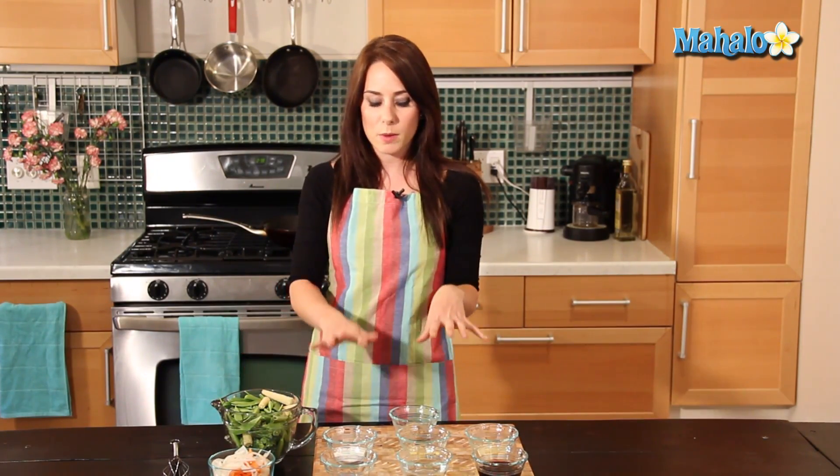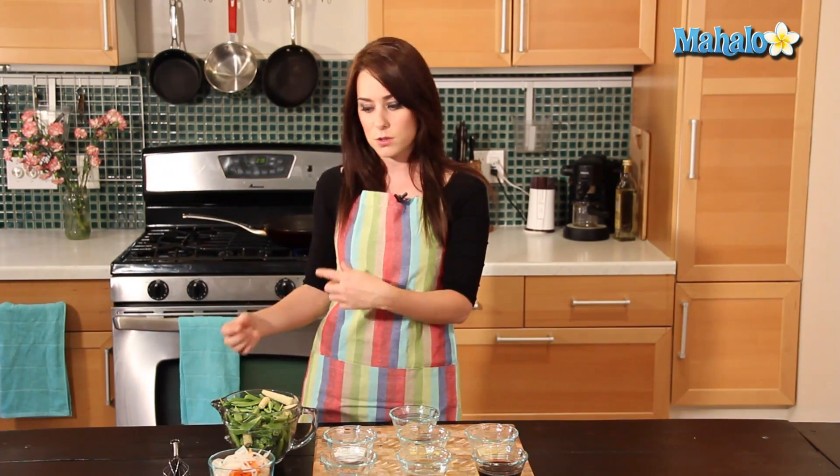I have a skillet behind me heating up right now with some oil. That's nice and hot, so we're going to add in our vegetables and let that cook just a little bit before we add in the sauce. Let's head over to the stove and do that now.